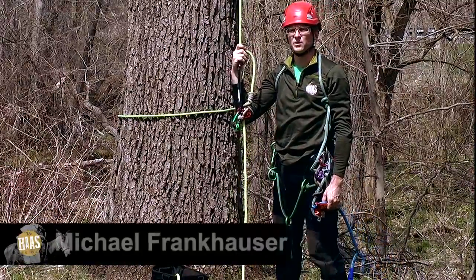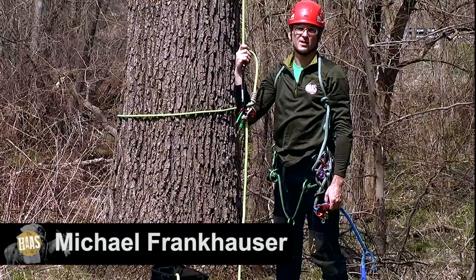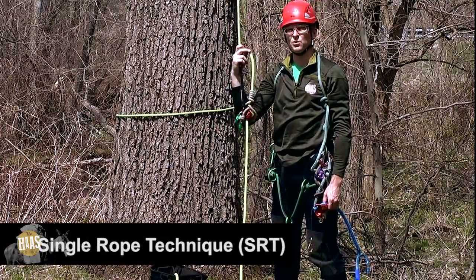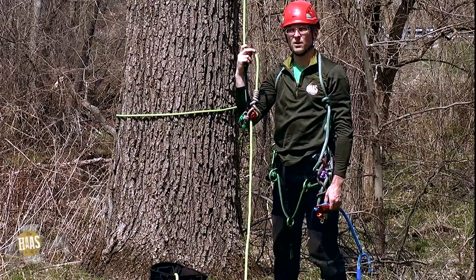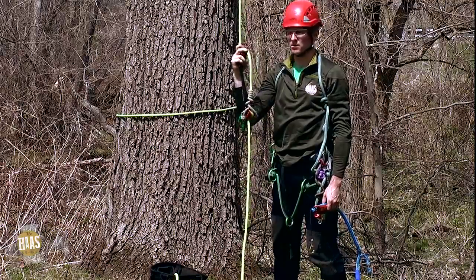Hi, good afternoon. I'm Michael with Haas Tree Gear. In the last two videos we talked about how to find the appropriate sized Haas, either a large or a regular, and then how to set that up to you specifically. In the second video I showed you how to use it in a double climbing system. So what I'm going to do now is I'm going to show you how to use it in a single rope climbing system.